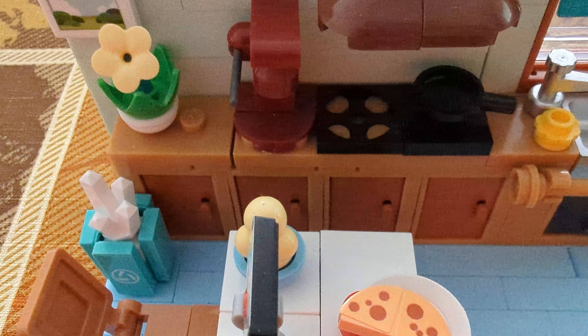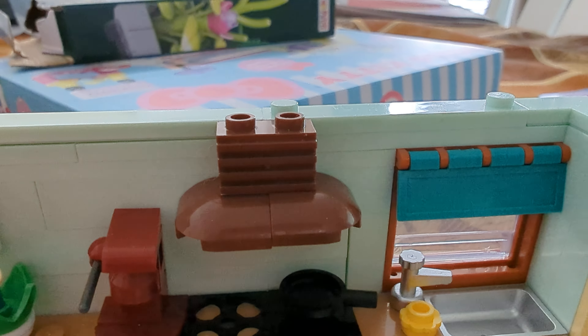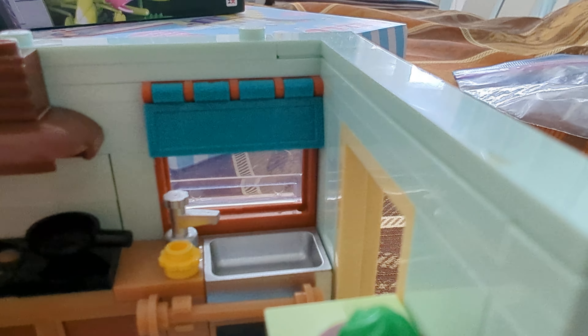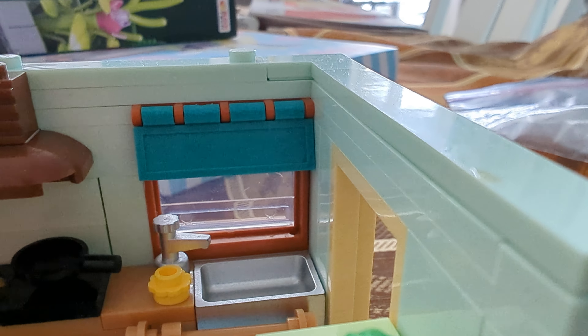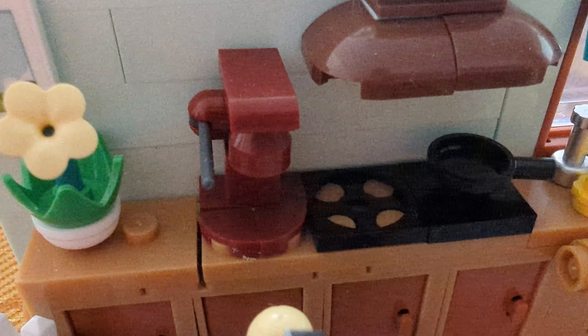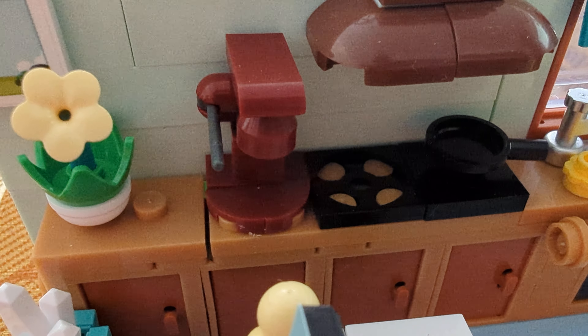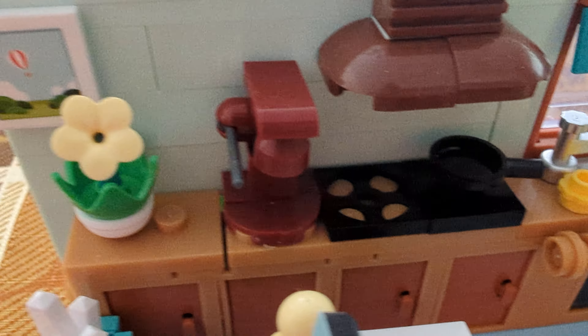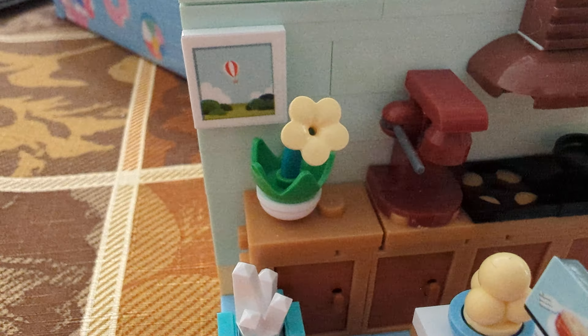Then of course we have all these cabinets, and we can see the stove which has a frying pan on it and even has an oven hood. Then we have the window with a little curtain on top — again all of these details are really nice. I wasn't sure what this piece was, but it's probably supposed to be a can opener for Garfield's food, now that I think about it.